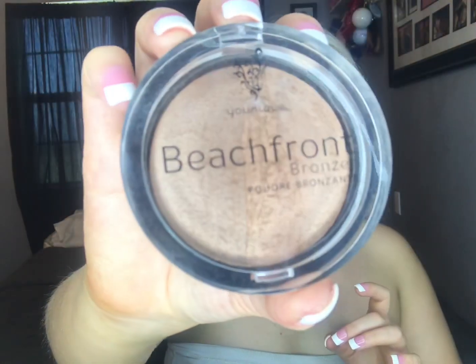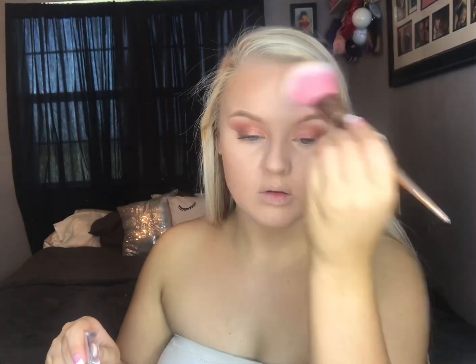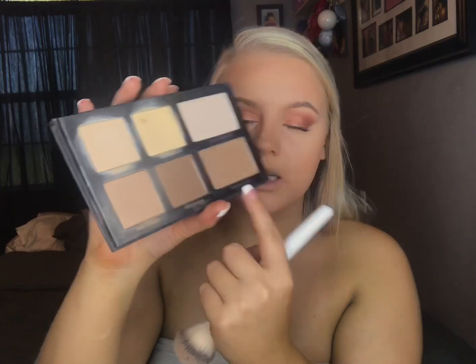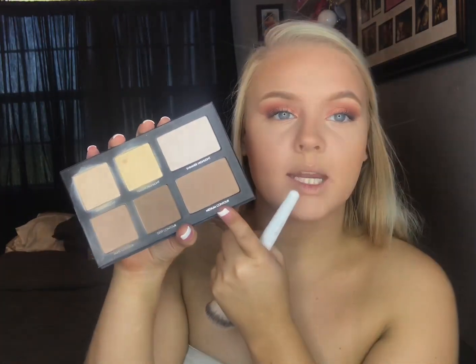Now we're going to bronze up the face. I'm going to go in with the Beachfront Bronzer in the shade Malibu from Unique and just use this big fluffy brush. Then I'm going to take this Lorac Pro Contour Palette and do more of a contour — using the light contour and medium contour shades.